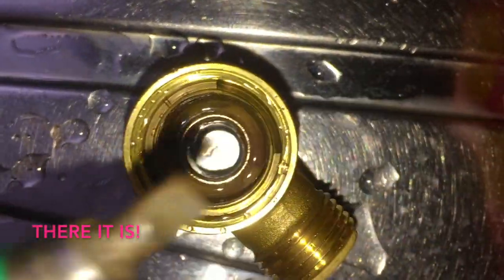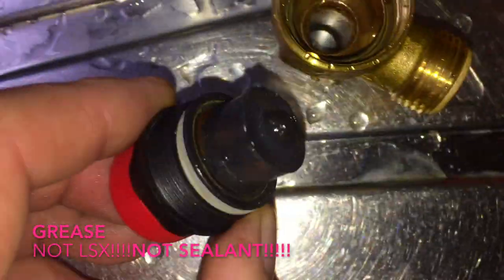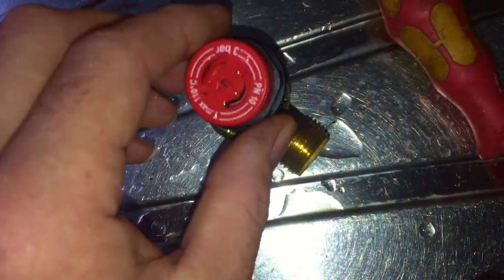Usually I do that when it's on the boiler - this one was just easier to take off. Grease it - not LSX, always use grease on it. Put it back together and pop it in the boiler and honestly 8 times out of 10 that will do the job without any issues.